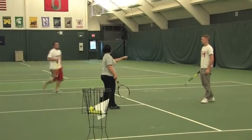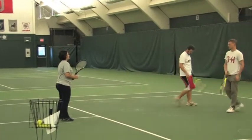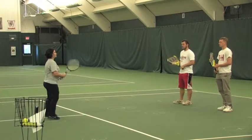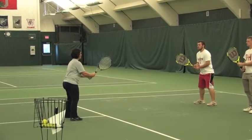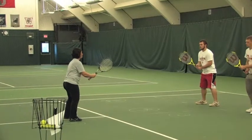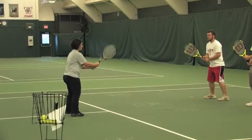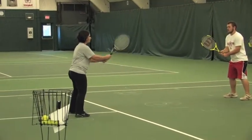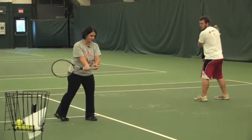Stand on the short court baseline. In this task we're going to introduce the backswing. We're going to start from a ready position — the racket is tilted a bit forward, your weight is on the balls of your feet, hands together. Then you're going to swing the racket backwards until you get to a position where